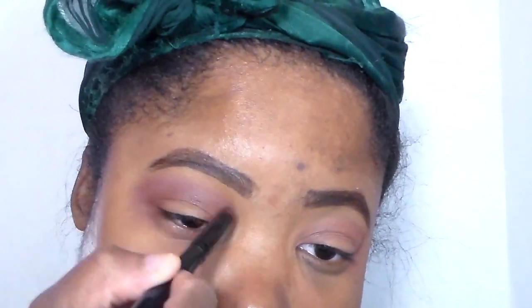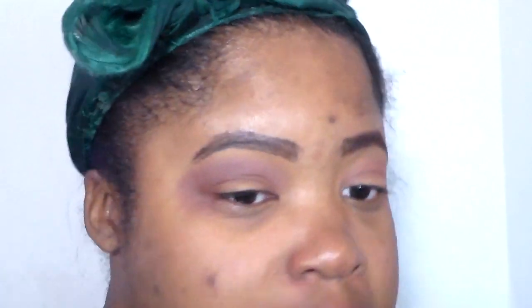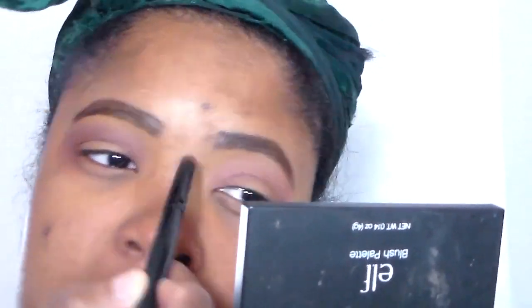Now Velvet — I'm going to clean up a little bit of the harsh lines with Velvet, just a little bit. Yeah, it doesn't look bad at all. This is like the perfect crease combo.